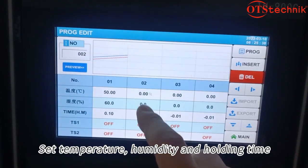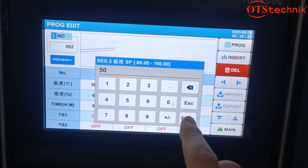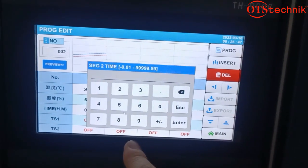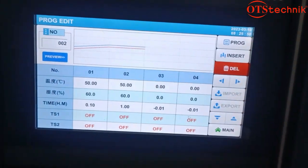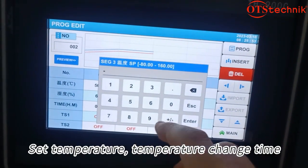Set the temperature, humidity, and holding time. Then set the temperature and temperature change time.